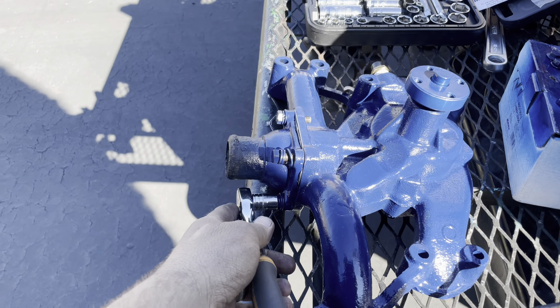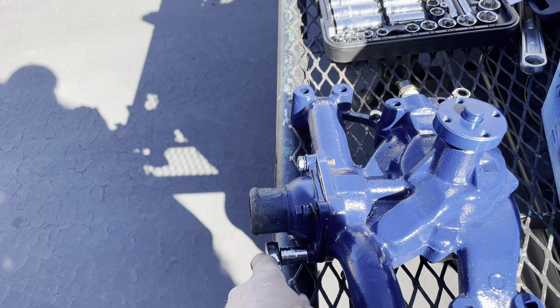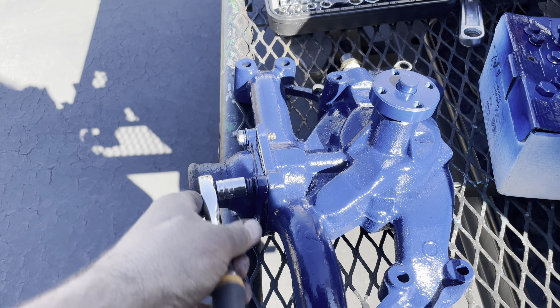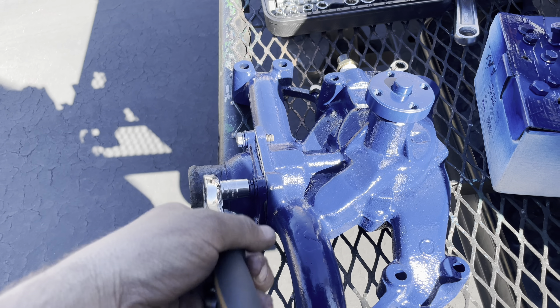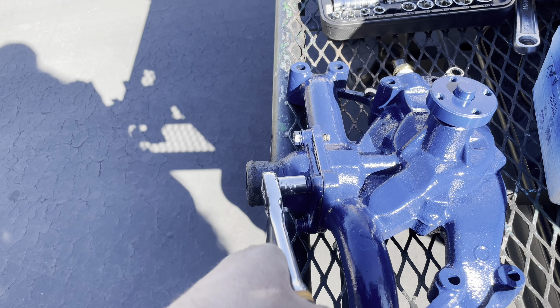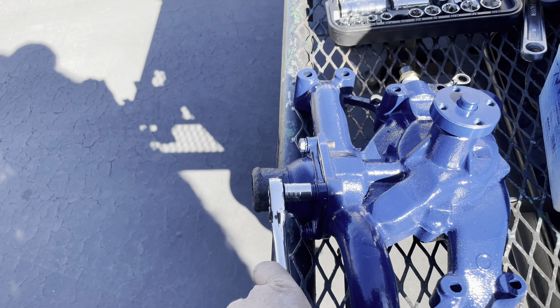So assembling the thermostat housing. We have our gasket, a little bit of silicone around, because we don't want no leakies. And I painted it the correct color. Everyone knows my rants — why the hell do you people paint these things Ford blue? Why the hell do you people paint these things Chrysler blue? Why do you not just spend five minutes and find the right paint?